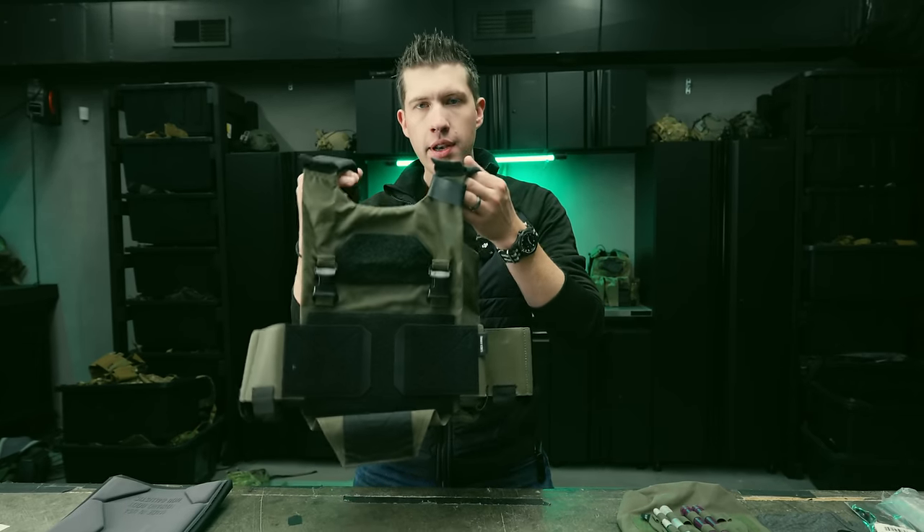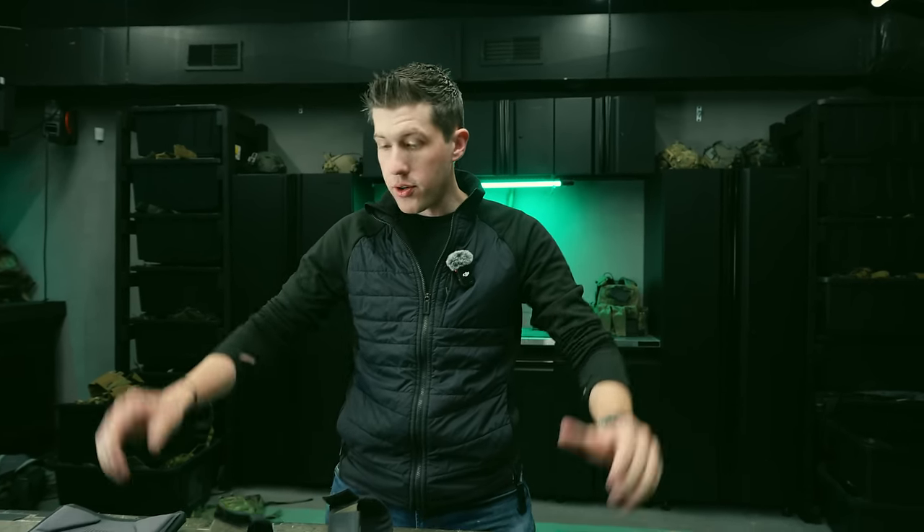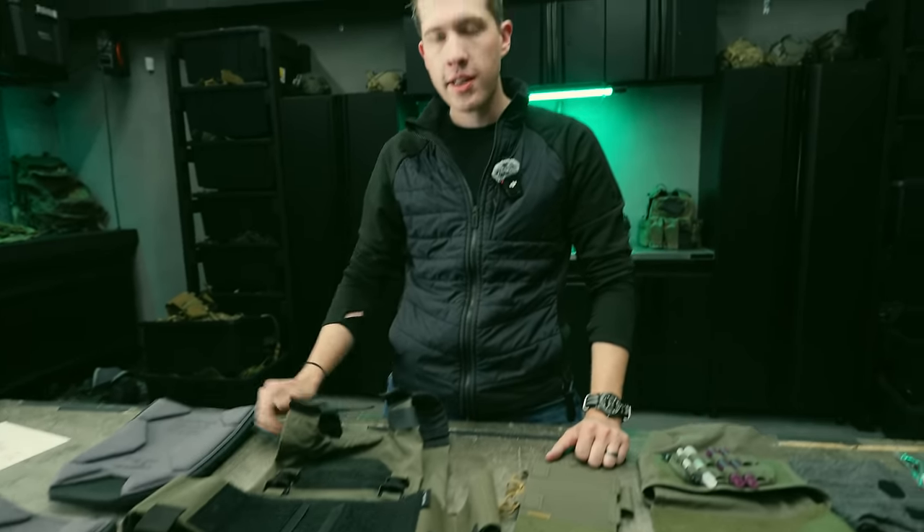If there's one thing that's cooler than shooting awesome-looking rifles, it's kit — nylon equipment, plate carriers, chest rigs, pistol belt setups, you name it. There's a lot of nylon out there, a lot of different plate carrier options, placard options, and different products that you can slap onto your body.